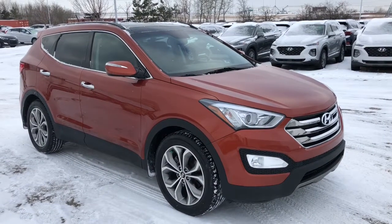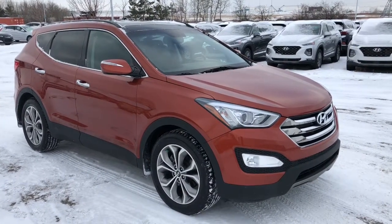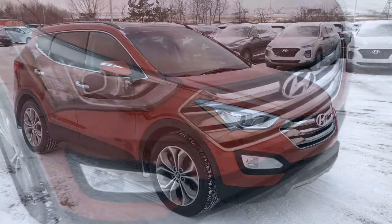Hi, it's Ellen here from Sherwood Park Hyundai. Come join me as we walk around this 2014 Santa Fe.